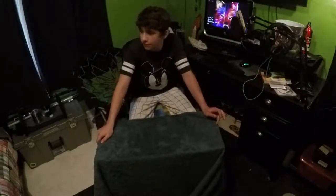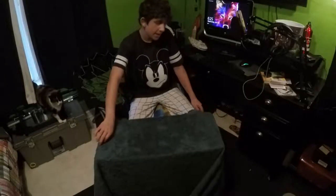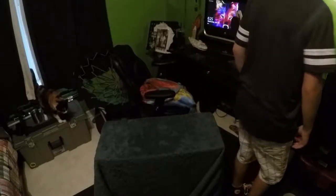You guys have been wondering — some people have been wondering — why haven't you been recording? Well, I've been working, and the computer was on sale, so my parents went ahead and paid for some of it. I got my computer.